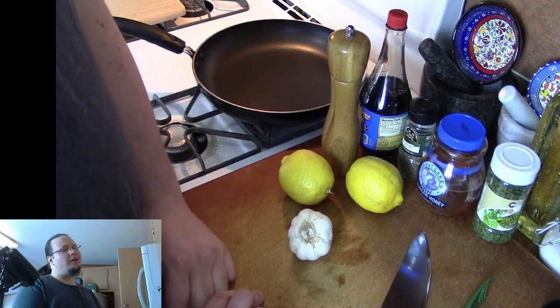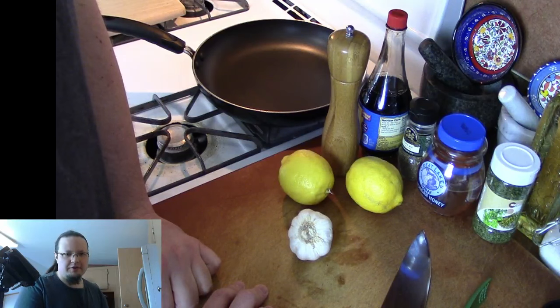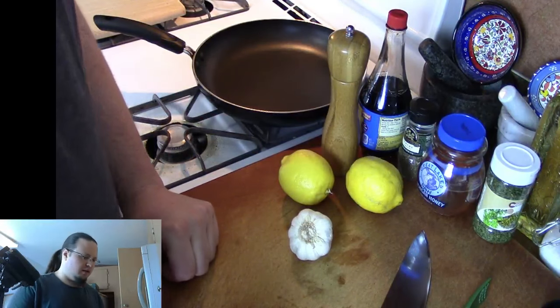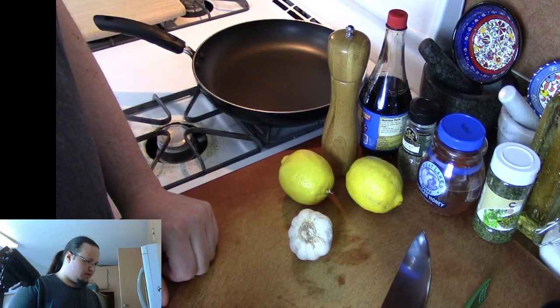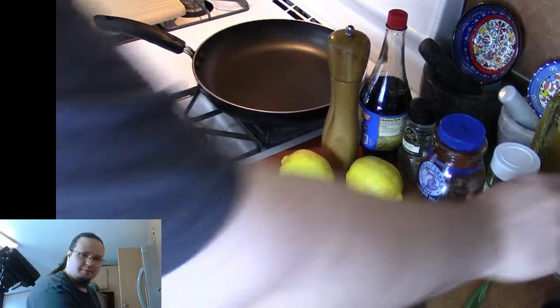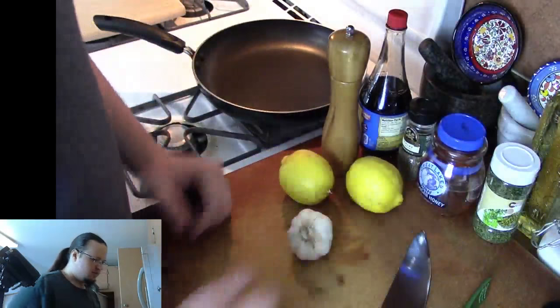Are you doing a whole chicken? Nope, we're not doing a whole chicken. We're going to be using chicken thighs for this dish. We're going to go through all of the ingredients that we're going to be using today before we get started. Of course, we're going to be using salt and pepper.